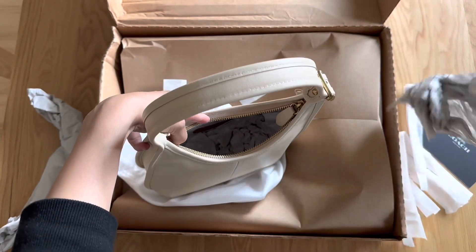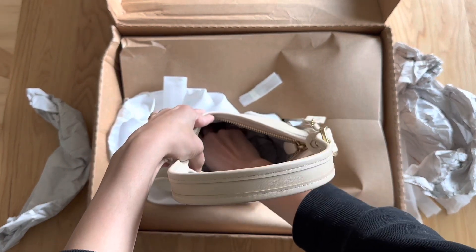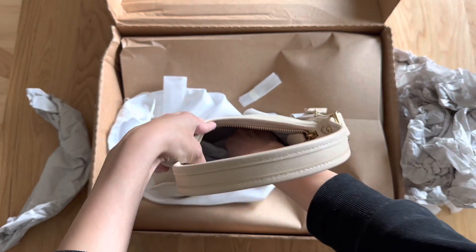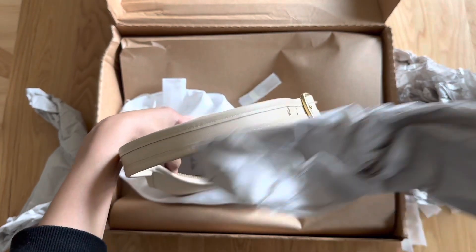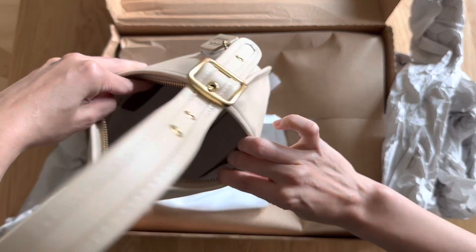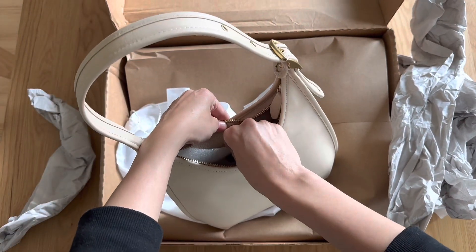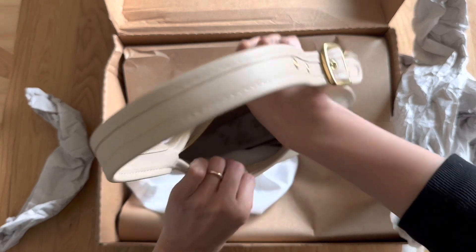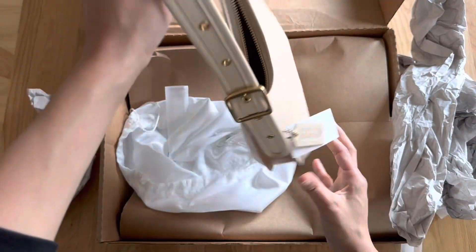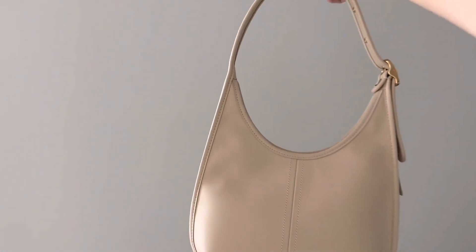I'm just pulling out all the stuffing now because I really wanted to see the inside of the bag, and there was a lot of stuffing — I was like, when is this going to end? It's like a never-ending bag of paper. Once you get in there, they had some cardboard inserts to help the bag keep its shape, which is nice, and a little bit of foam — though I don't love that material since it's not biodegradable. It was kind of silly to have it inside the bag.